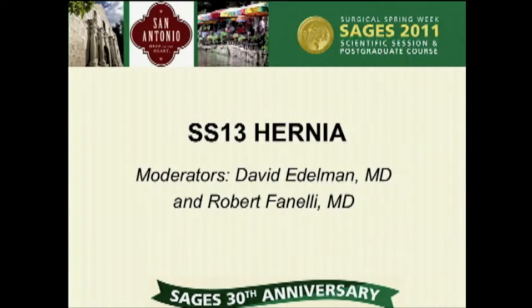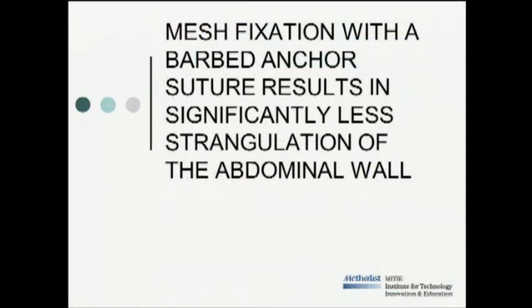I know Brian's not presenting this, but I want to at least acknowledge him for putting together a great program. I want to welcome his fellow, his resident, to talk about mesh fixation with barbed anchor suture. Dr. Lyons, right?